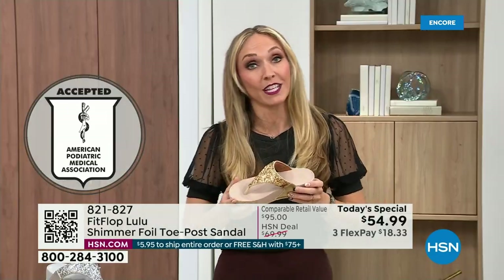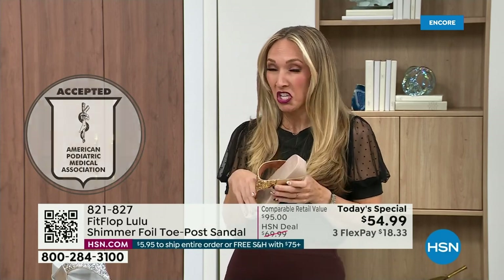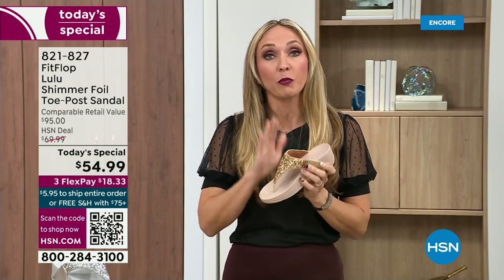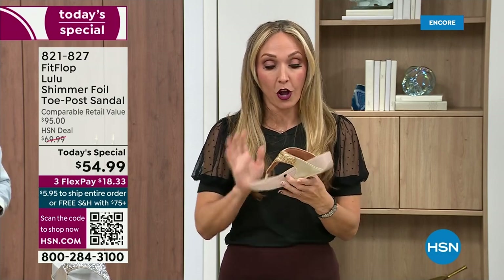All of our shoes are approved by the American Podiatric Medical Association. So you get to wear a shoe that looks like this, but actually supports foot health, and your podiatrist is going to give you a gold star. For years, if you wanted to wear shoes that were good for you, they were ugly. So FitFlop, back in 2006, 2007, said we're going to fix that — we're going to bring you high fashion shoes that are good for your feet. There's so much technology that goes into this shoe.